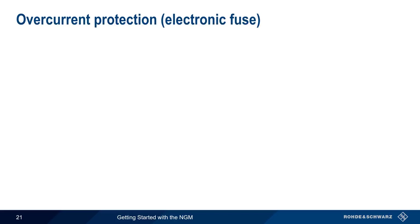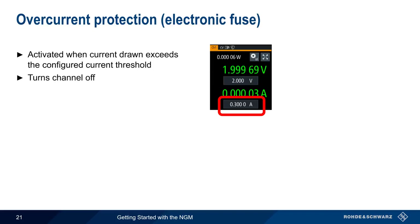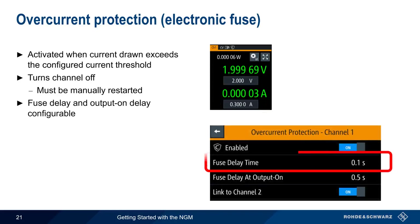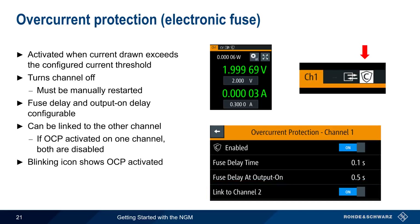Overcurrent protection, also called an electronic fuse, is activated when the current drawn by the load exceeds a configured threshold. Note that unlike overvoltage and overpower, the current limit is not entered in the protection menu, but is rather taken from the main voltage and current settings. If protection is activated, the channel is turned off and must be manually restarted. There are two delay parameters associated with an electronic fuse: fuse delay time is the time between when the overcurrent threshold is crossed and when the output is deactivated; fuse delay at output on is the amount of time the NGM will wait after power on before applying the fuse, which can be used to prevent the fuse from being activated by high inrush currents. In a dual-channel NGM, a fuse on one channel can also be linked to the other channel, so if overcurrent is activated on one channel, both channels are disabled. A blinking icon in the channel display indicates that overcurrent protection has been activated.